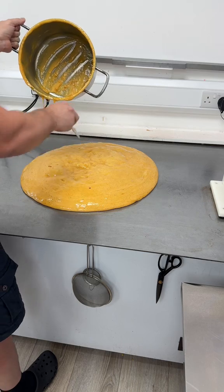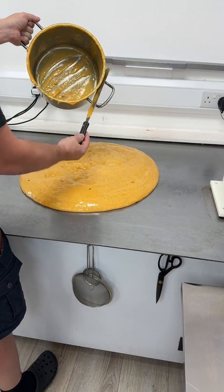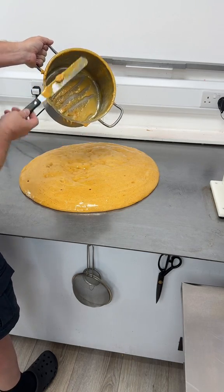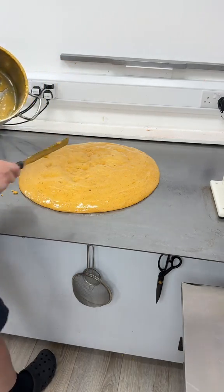There we go, guys. So this is cooling down on the cold table and we'll be ready in about an hour. When it's ready I'm gonna go live and we're gonna chop it up. See you then, guys.